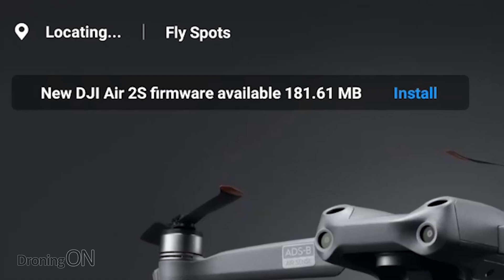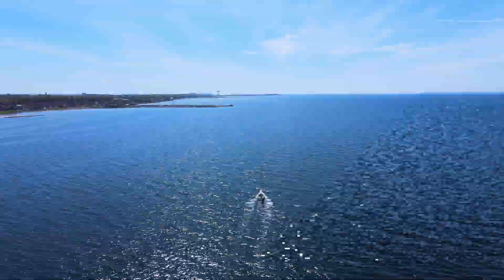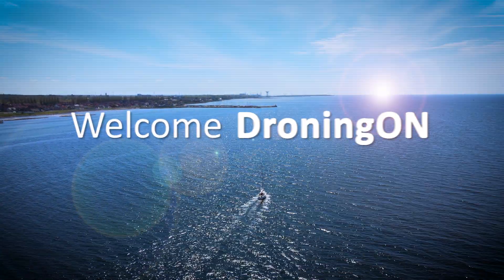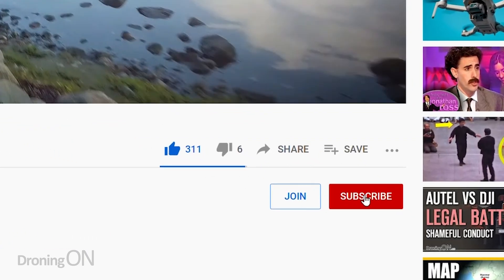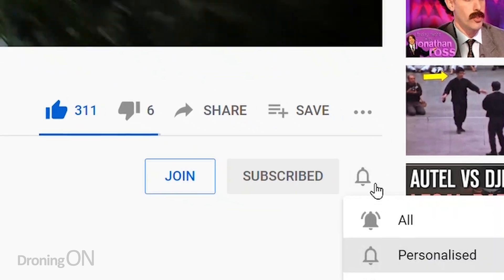Just yesterday, a brand new firmware arrived for the Air 2S. Let's take a look at it and what it includes. I'm Ashton Droningon, and if you want to hear the latest firmware updates for drone products then hit that subscribe button below. In the meantime, yesterday a brand new firmware version arrived for the Air 2S. Let's take a quick look at it.